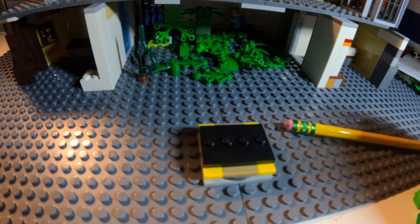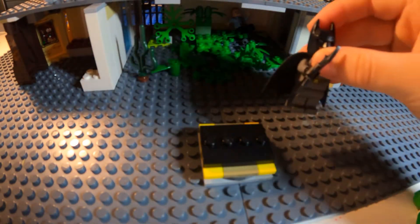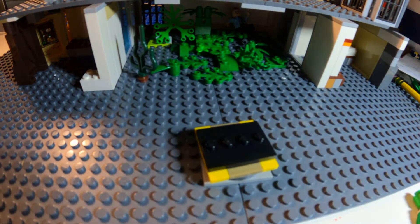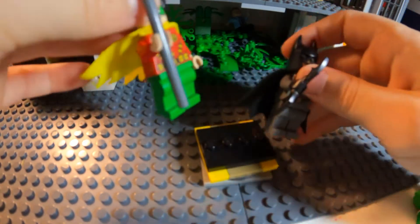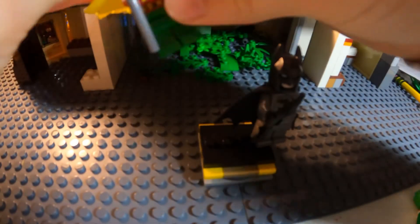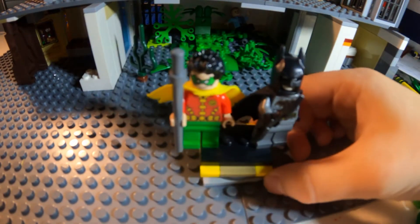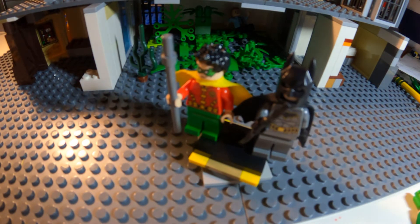Before I go on, I forgot to mention about them compared side by side. Sorry, the head just dropped — that's the Bruce Wayne head. Batman's not gonna look at that. But anyway, Batman and Robin.